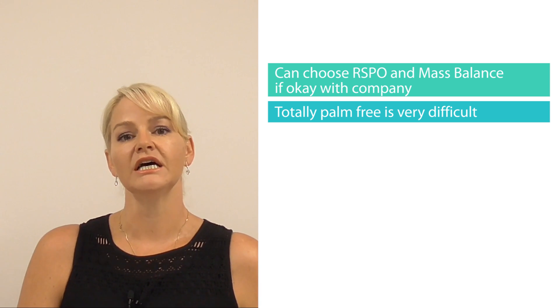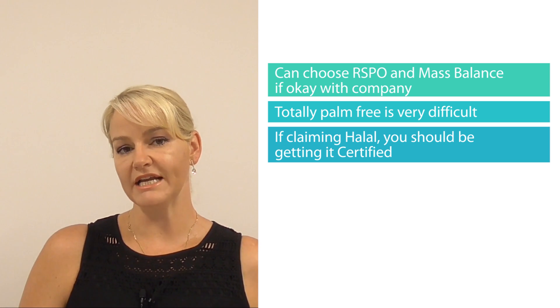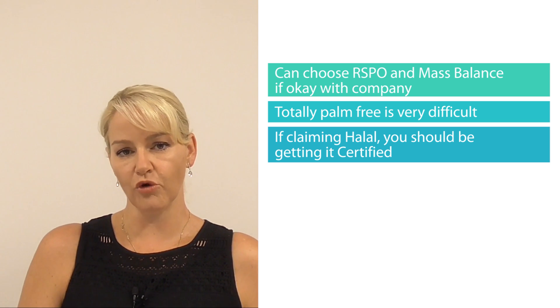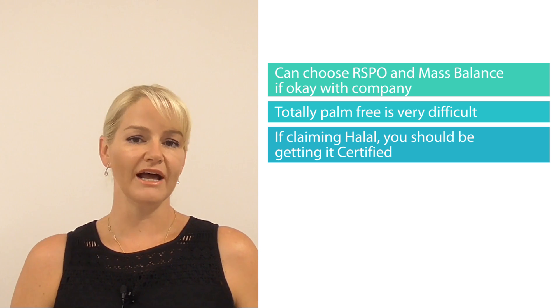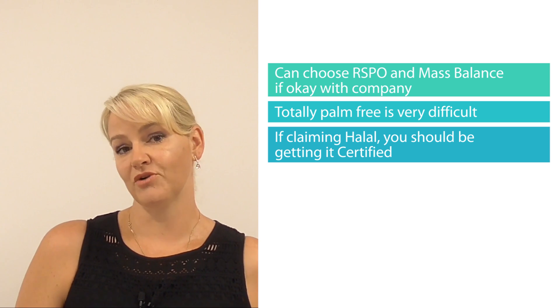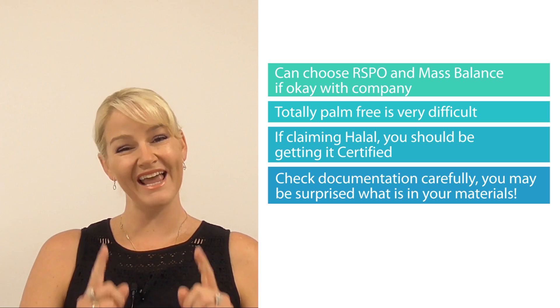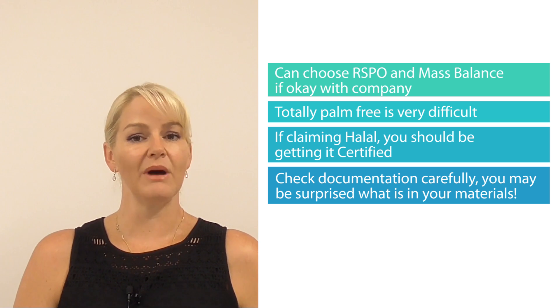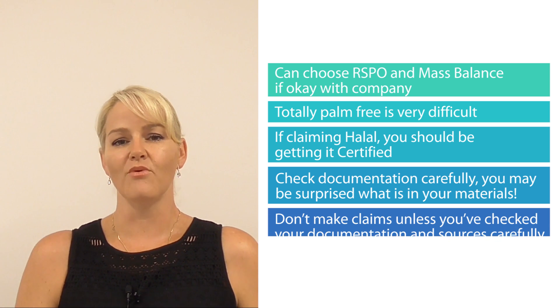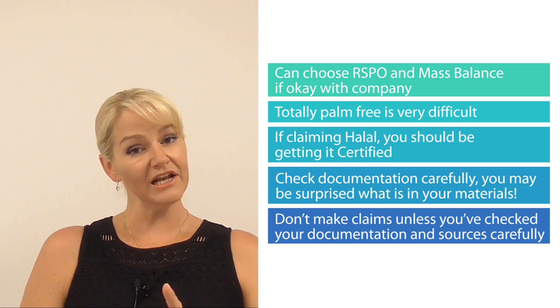The other thing I should mention here is that calling your product halal is not usually enough. If you are going to the extent of creating a halal formula, then you should be looking at getting your formula and product certified, which also means you need to make sure it's manufactured with a halal certified manufacturer. If you're going to be creating vegan, halal or palm free, you'd better love documentation and double-checking every single input. You are ultimately responsible for the claims the product brings out to market. So you need to check the paperwork extremely carefully to make sure your product truly is what you say it is. And again, if you want to be halal, then you really should take the extra step and become certified.